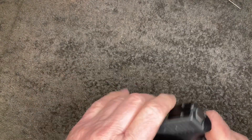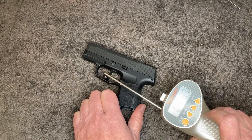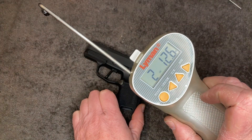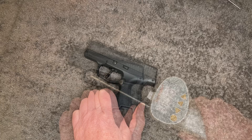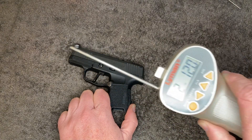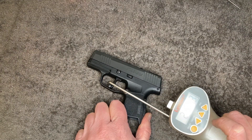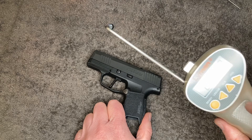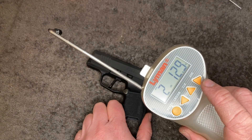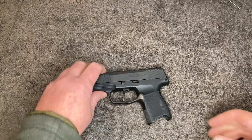Let's check the trigger weight. Readings came in at two pounds twelve point six ounces, two pounds twelve ounces, and two pounds fourteen point three ounces — averaging two pounds thirteen ounces. Definitely lighter than where we started.